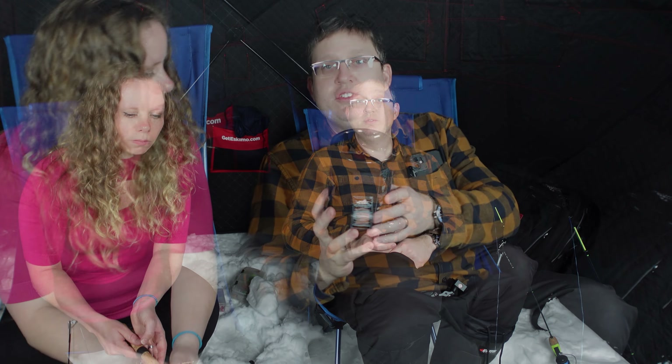We'll have a freeze-dried meal here, and I do have a new stove to test out. This one is meant just for boiling water, but I'd like to give it a go. It's a Christmas present. This is called a Jet Boil Flash.